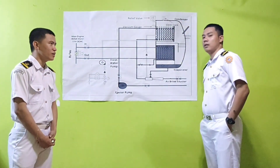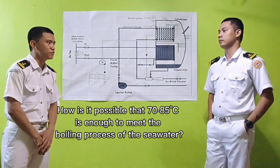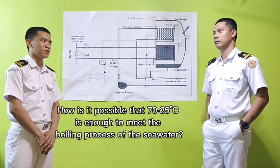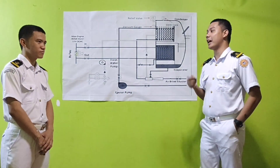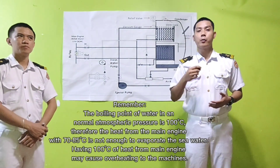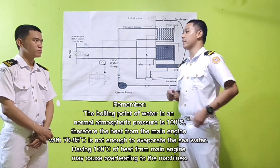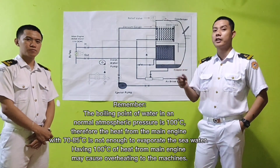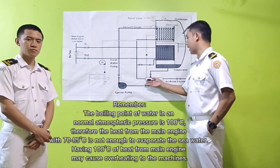So the question is: how is it possible that 70 to 85 degrees Celsius is enough to meet the boiling process of sea water? It is really not possible under normal conditions. We have to note that the boiling point of water at normal atmospheric pressure is 100 degrees Celsius, which is opposite to 70 to 85 degrees Celsius. This will now come into this area — this area creates vacuum.